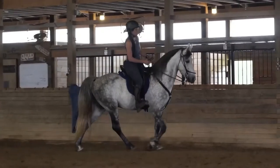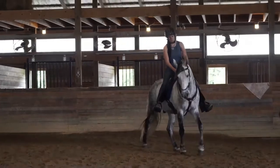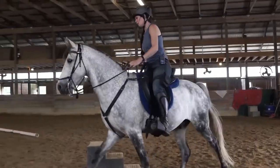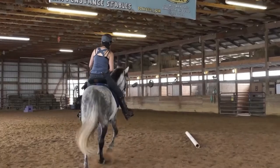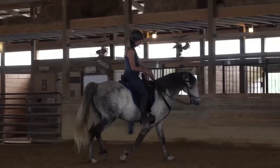Most likely what will happen is we'll ask for softness, release, and the horse will start to drop its head. But then I'm going to ask him to speed up and he's going to go fast. It's my job to say with my reins, 'stay slow,' and then I will pull harder until he slows down and then give him a soft contact. That was really nice there — a good release. Again, it's a good place to stop and praise.